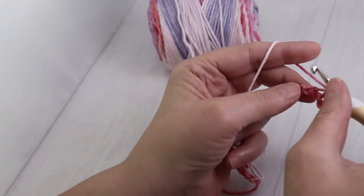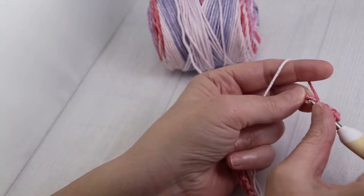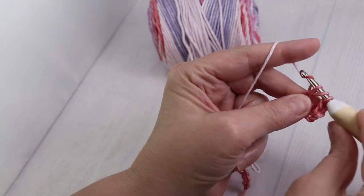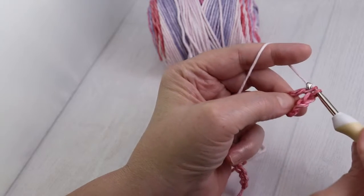Again, yarn over and go into the next chain — this will be your fifth chain. Pull up a loop. Yarn over, go through two. Yarn over and go through two.